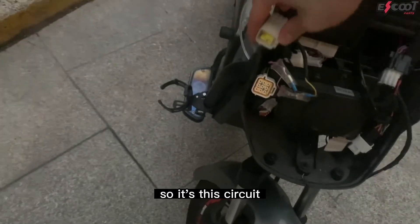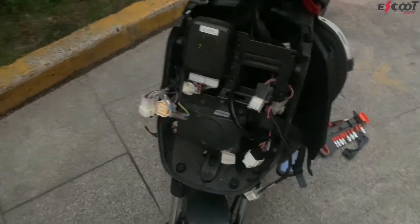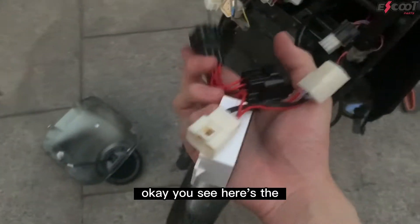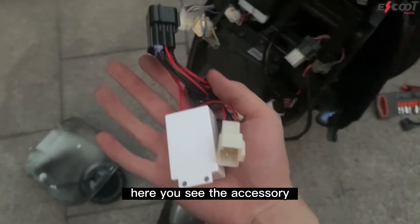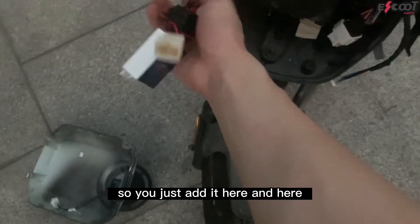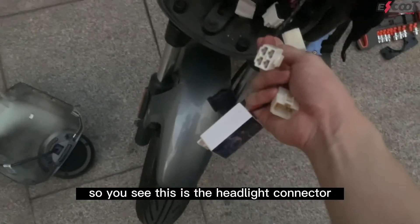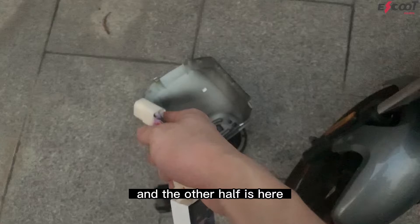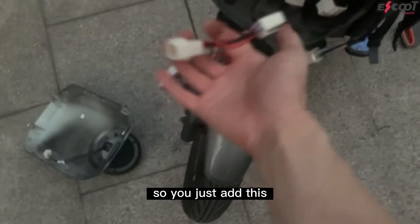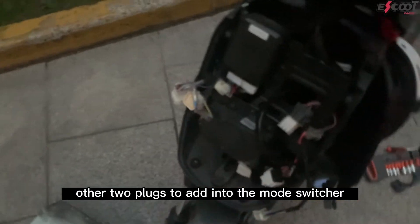I'm going to add this right now and then show you how to use the remote. Here you can see the accessory — the heads are exactly the same, so you just add it here and here. These white heads are just to connect the headlight. This is the headlight connector and the other half is here, so you add this into the headlight accessory as well. The two plugs go into the mode switcher.